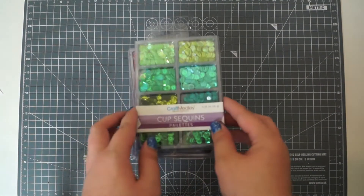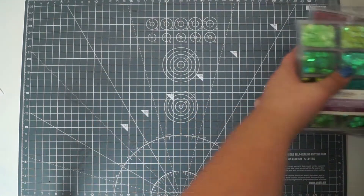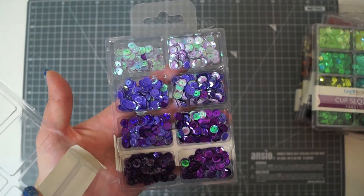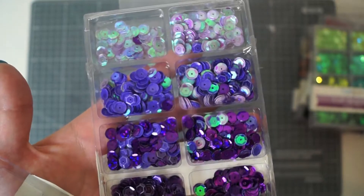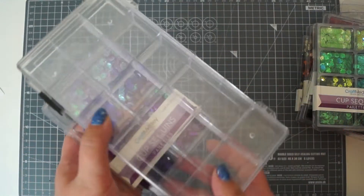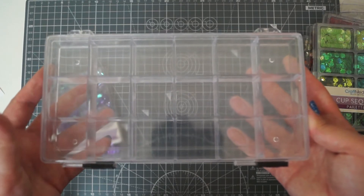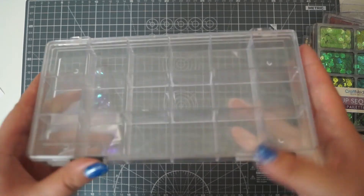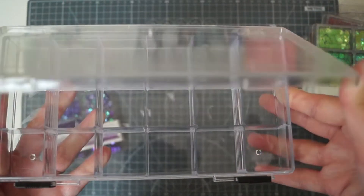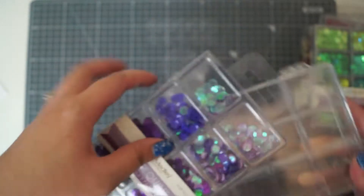I'm not sure if I'm going to keep them in these packages because when you open it - using the purple ones since I've already messed them up - it opens with all eight compartments, and as you can see I am terribly clumsy and I've already messed this one up. So I might change these and put them into these containers. These are the Anita's craft organisers - I get these from The Range at £2.99, but Hobbycraft do the exact same ones at £2.99 as well. Most of my sequins are in these because they've got locks on the side and each compartment is separate, so although you still lift the lid it's a little bit more sturdy. So that's the Craft Medley ones.